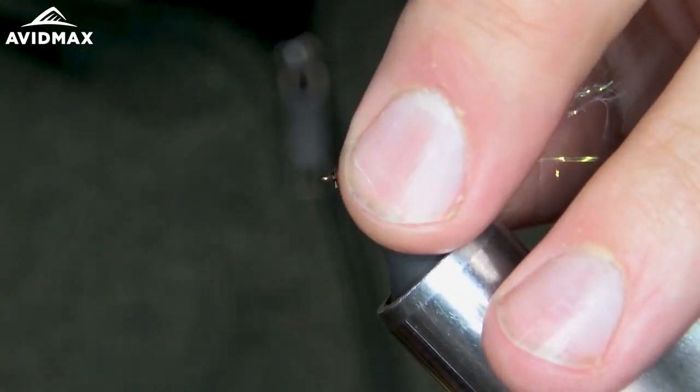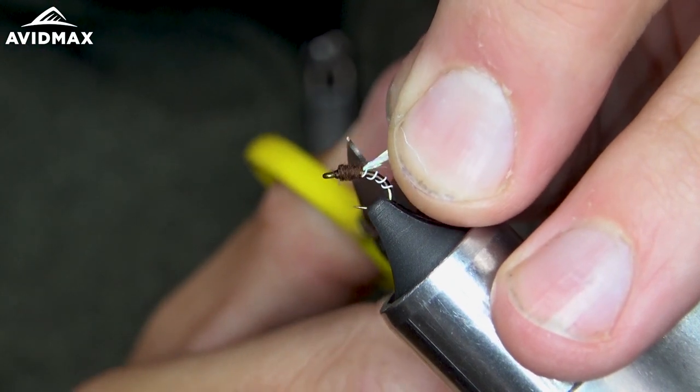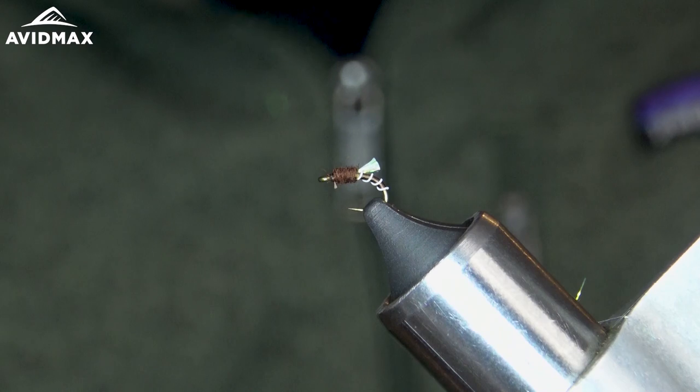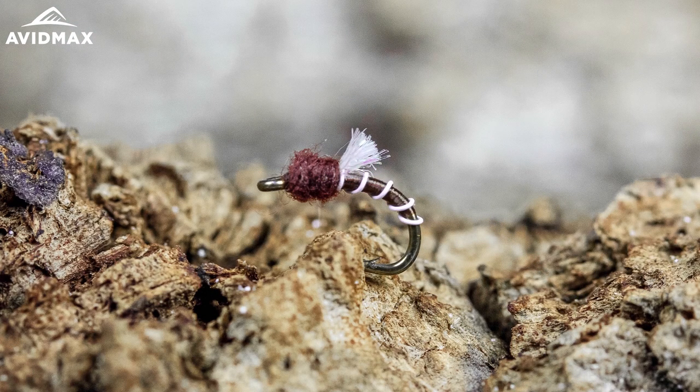Grab all these together — the ice dub — and make sure I'm trimming in a straight line. There it is: the Top Secret. Quick, easy pattern. Tie a bunch of them. Great on your tailwaters here in Colorado. And that's all.